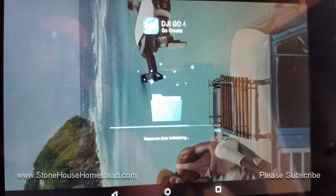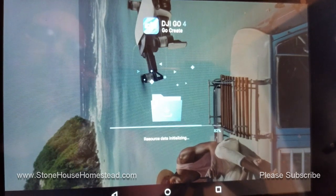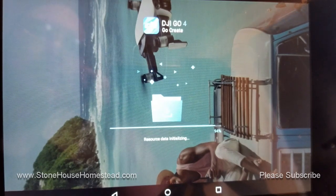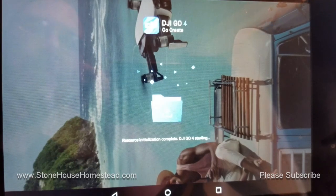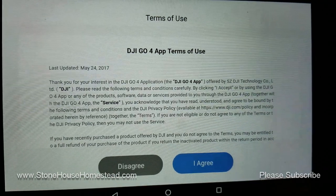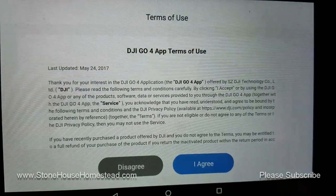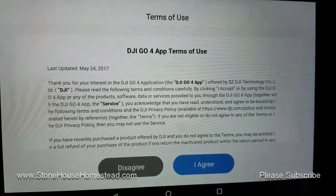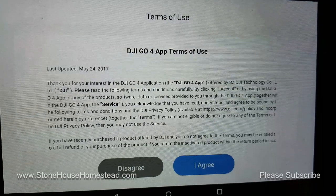We're at 82 percent and getting there. Now we've got all the terms of agreement and miscellaneous setup to do, so I'm going to pause it again — you should know how to handle that yourself.